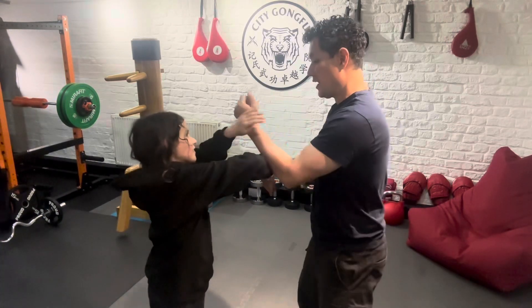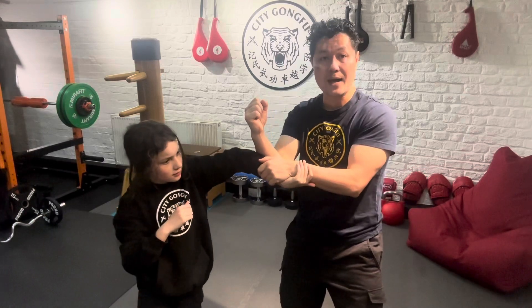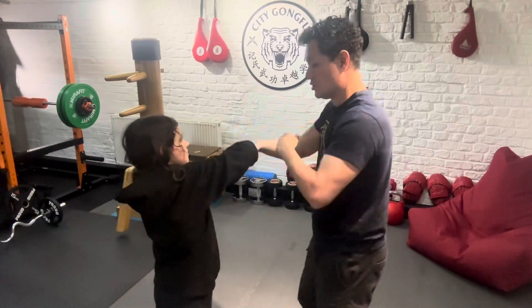I'll show you again. As she comes to get me here on this lap position — that means pulling down — I switch to the other side. I just lap her instead, and you can do it to me as well. There you go. So she can change positions as well.